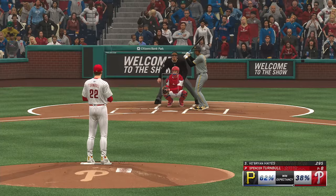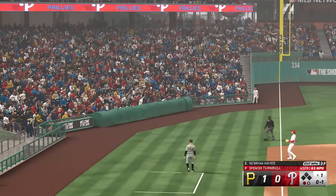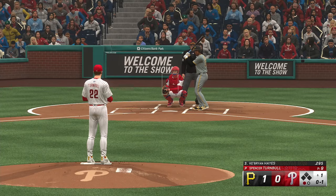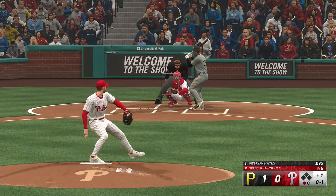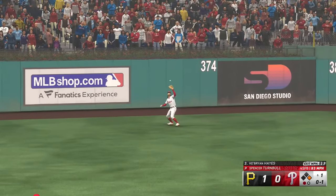Bases empty, one away. Now batting, key Brian Hayes. And that one pulled foul. Here it comes — in the air to left center. Sizes this one up. Two down.